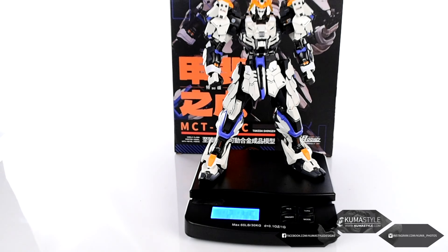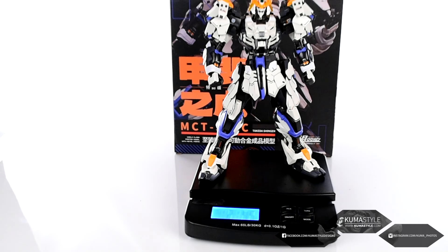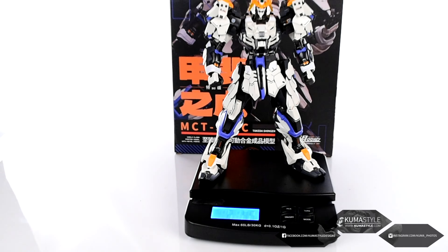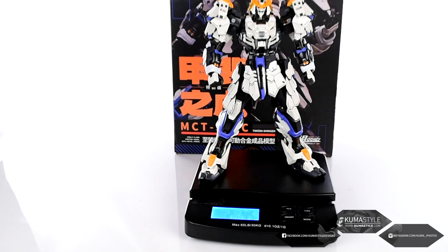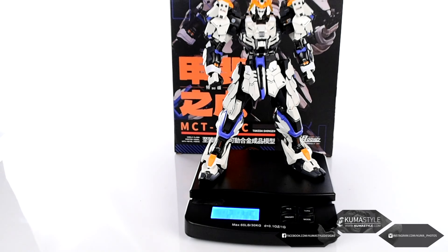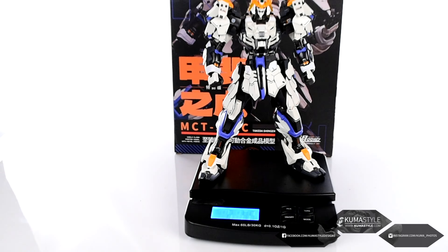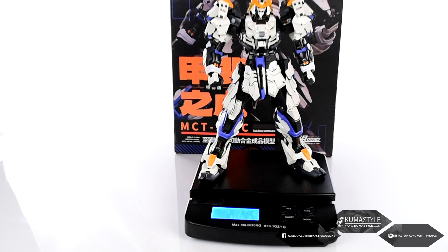All right, cleaned up the background a little bit. Going over the articulation now. This is with the hair on, so in fact we'll start with the hair first. It does have a single joint — you can either move it side to side, rotate it so it's up and down, however you want to do that one.